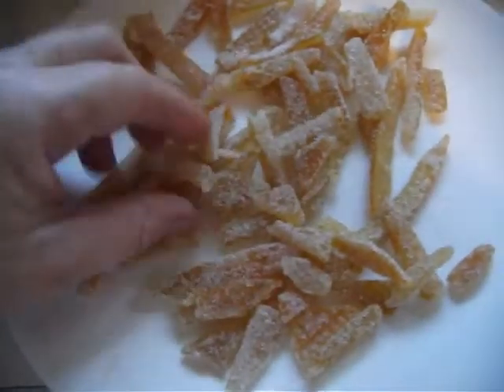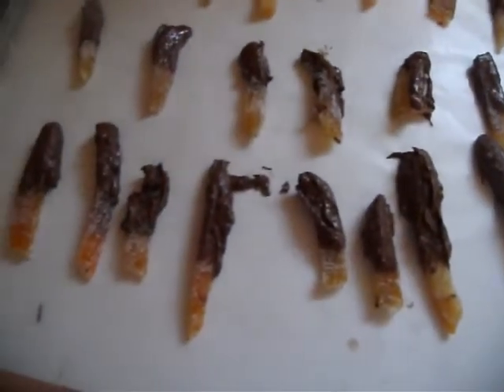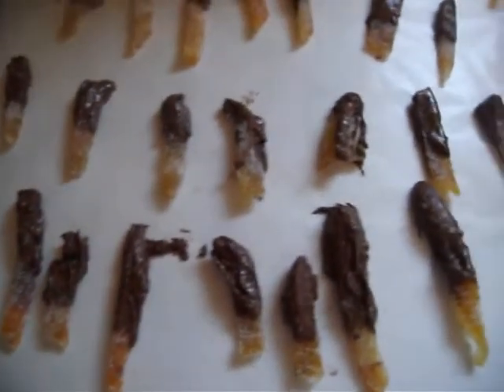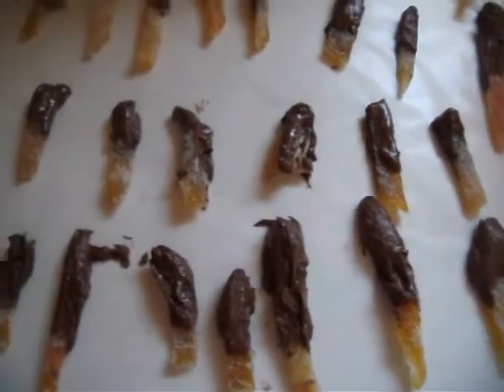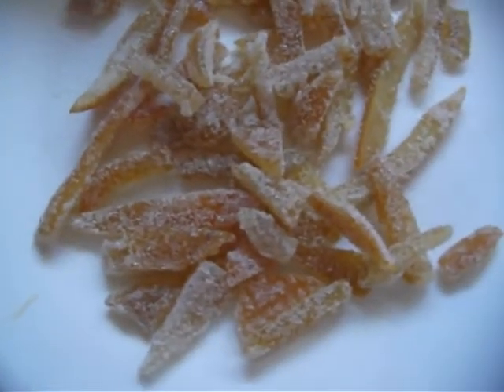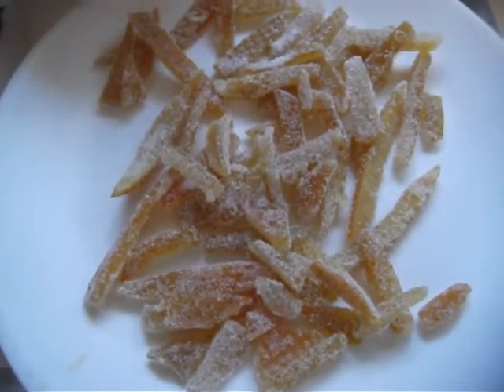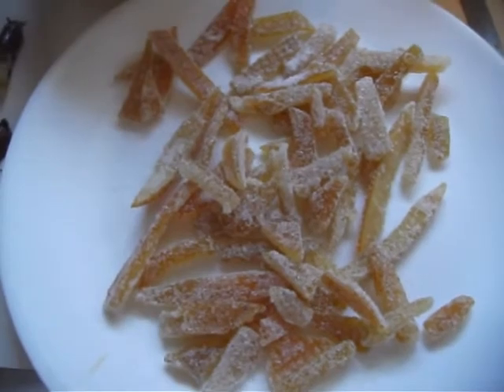Here is the finished product. It tastes really good but it tastes even better with chocolate on it. I'm having issues melting the chocolate so it doesn't look as nice and pretty as you might see elsewhere, but it tastes really good. So here's my first attempt at candied orange peels — it tastes really, really good and I'm going to try this again. This is Pretend Farmer Girl signing out.